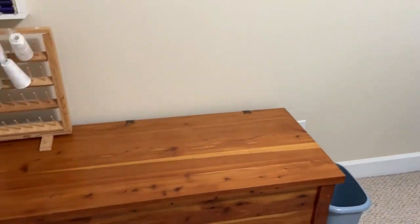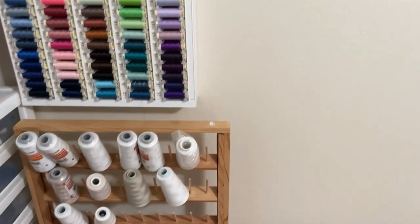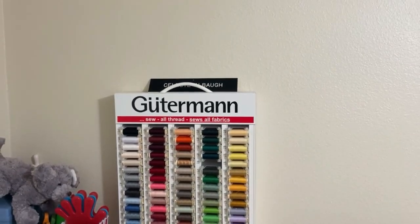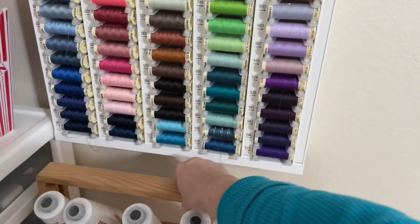Over here I have the cedar chest. This serger thread will go on the wall — I'm not sure if I'll put it in this location or above this Gutermann or not — but let me show you what I did inside the cedar chest.